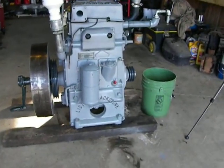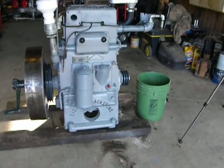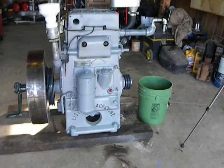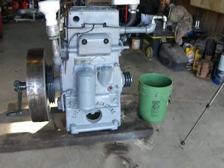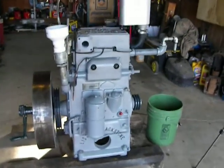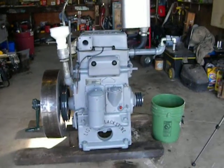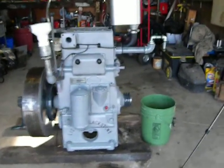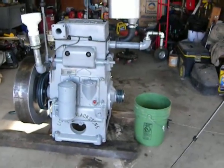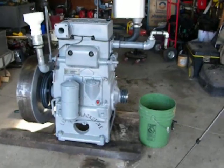Hello, everybody. I'm going to start my Lister Blackstone CE today. This will be about the second time I've started this thing since I've got the work done on it. It had been sitting for about 40 years. The biggest thing that was wrong with it was the fuel injection system froze up, and somebody tried to turn it over and broke an element plunger foot and destroyed the rack in it.